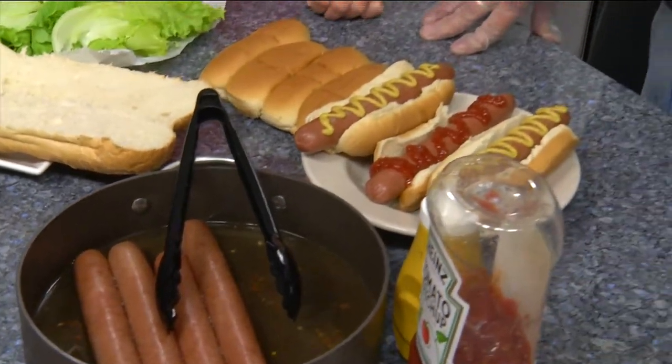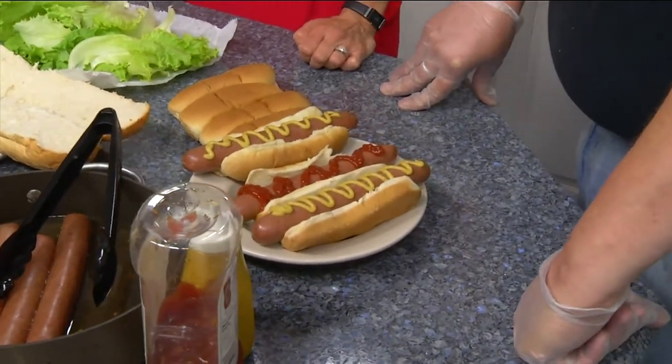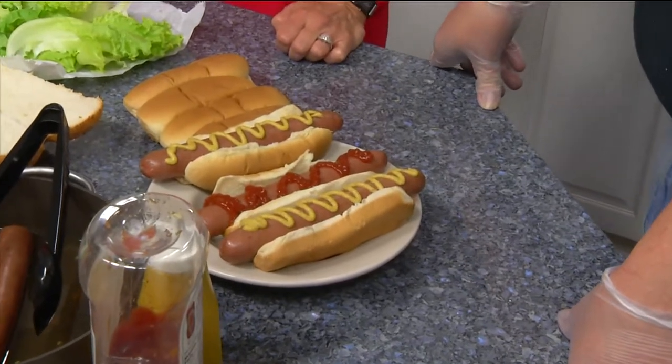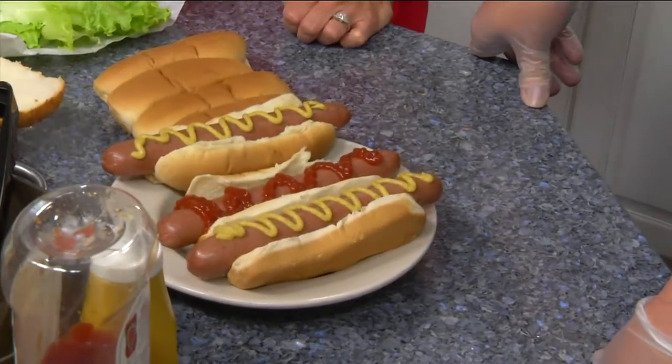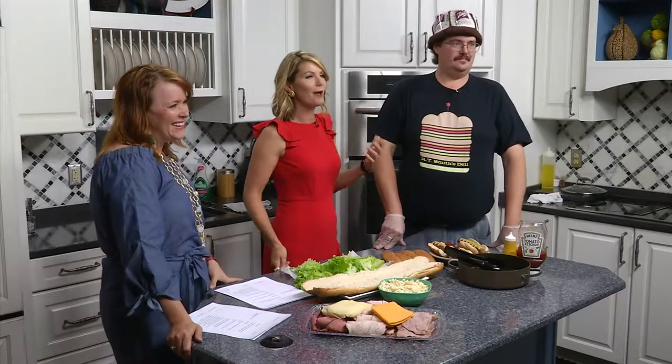And then you serve this up anytime, with whatever you want. Anytime of the year. But Fourth of July, you've got to have a dirty water dog. This is hot dog weather, especially when it's going to be in the 90s. Dirty water dog and a cold one, you're good to go. You don't have to go out and grill — just throw it in the pot and let it get dirty. We have more with Keith coming up after the break. Don't go away. You are watching Daytime Blue Ridge.